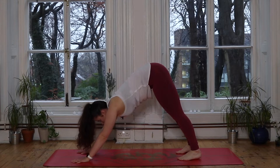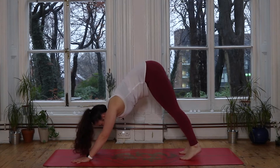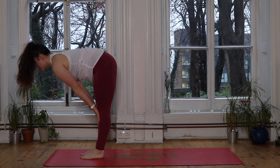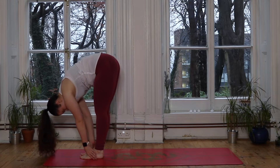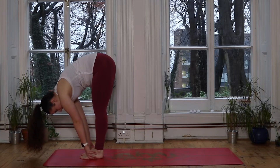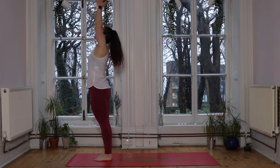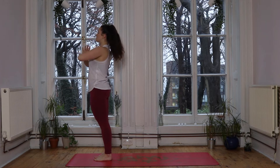Inhale you look forward, finding your forward fold at the front of the mat, moving however you want to get there — tiptoe, step, or jump. Inhale lifts us halfway, straight away, hands to shins. Exhale we soften down, forward fold. Rooting through those feet, we inhale to sweep the hands up to the sky, finding length all the way up to those fingertips. Exhale, hands come down to the heart space.